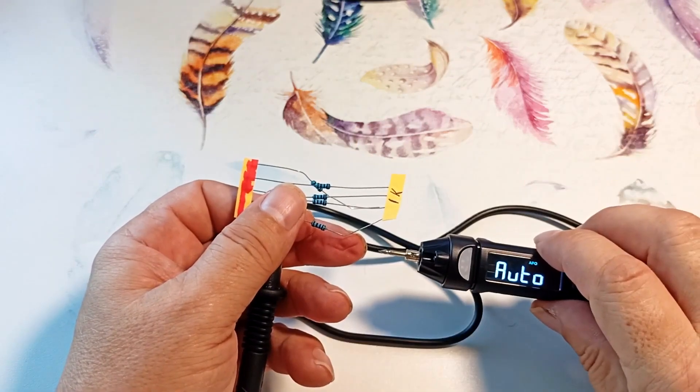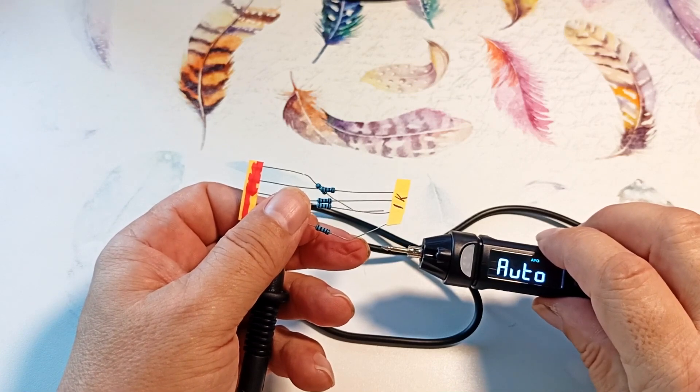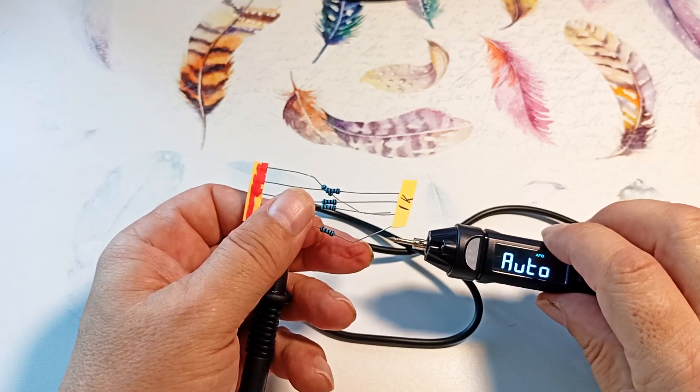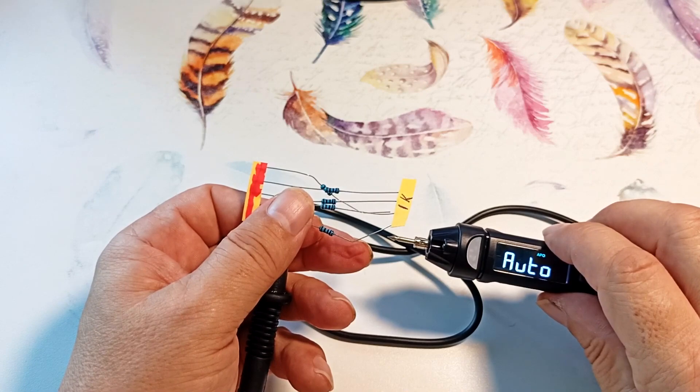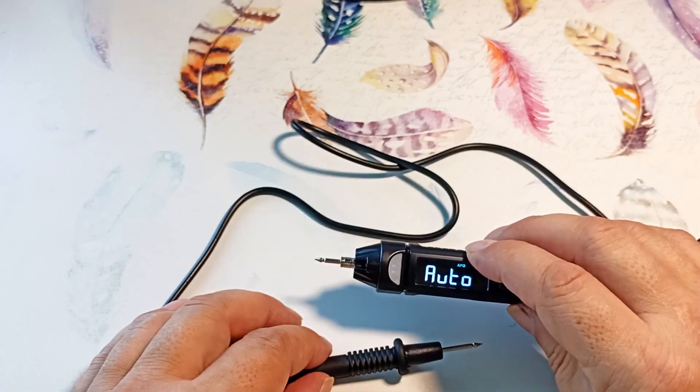According to the instructions, in automatic mode you can measure capacitance and check diodes. But I do not recommend doing this — in this mode the device does not do it correctly. Let's look at manual measurement modes.